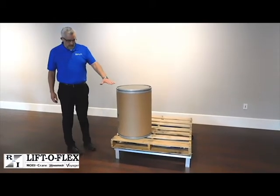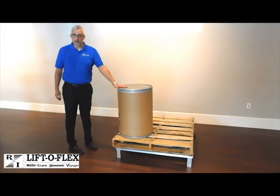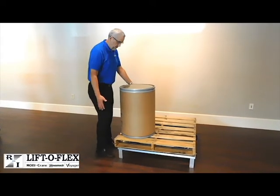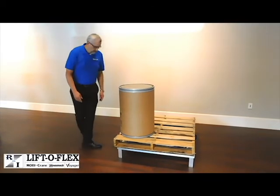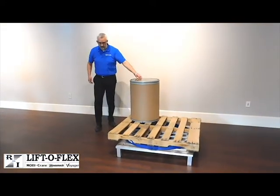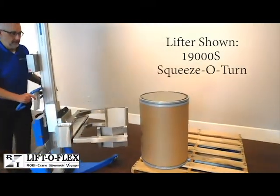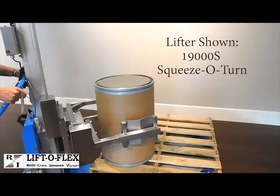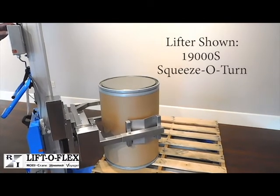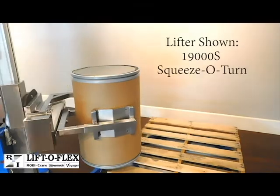Now we have placed the wooden pallet on top of the rotate ring with an aluminum pallet beneath. We have put a drum here on the corner so you can see when you come over with a lifter and access this from the side or from the corner. With the detent pin you're able to pull and rotate to access the next drum as you're rotating it around. Now we'll show you accessing the drum with our squeeze-o-turn: you come into position, place the fixed arm on the drum, hit the squeeze button, and you're able to lift the drum from the pallet and take it over to the hopper for dumping.